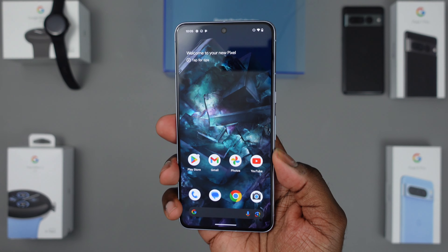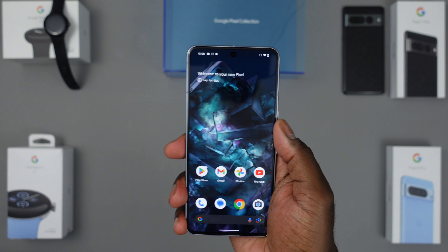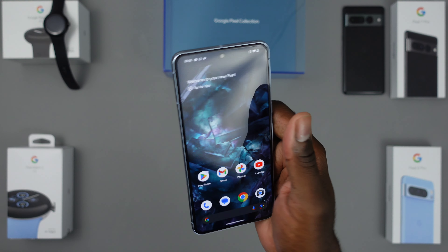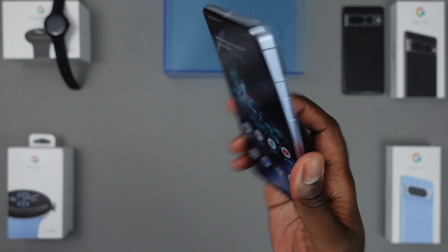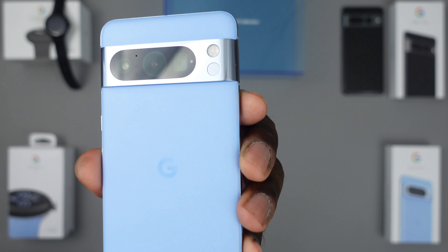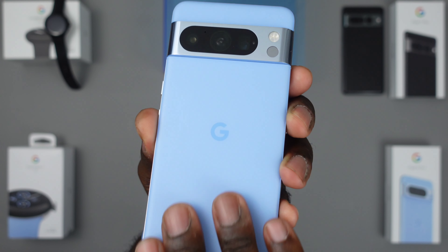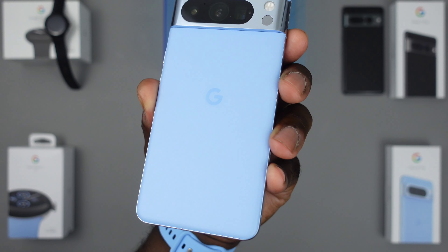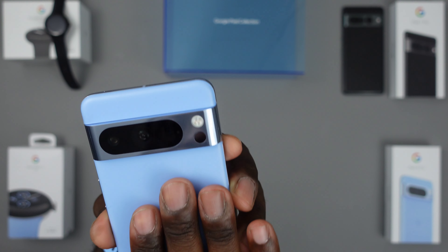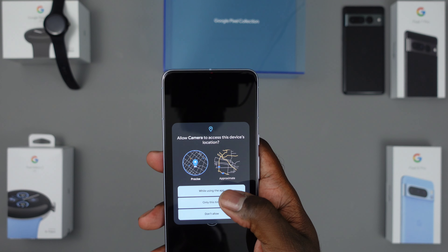It really does feel very comfortable in the hand. The satin back feels great for grip. Fingerprint-wise it's not really picking up any prints at all — I put on lotion before shooting this video and it's doing a great job of repelling that. We're going to get into the camera as well and look at some of the camera features.